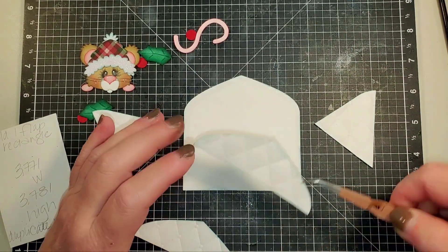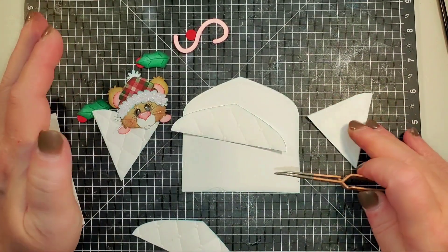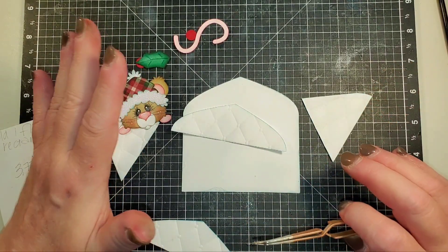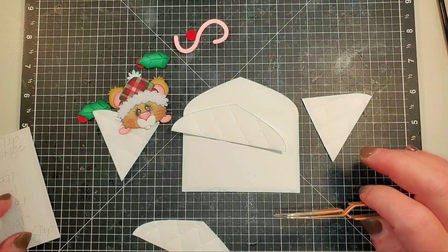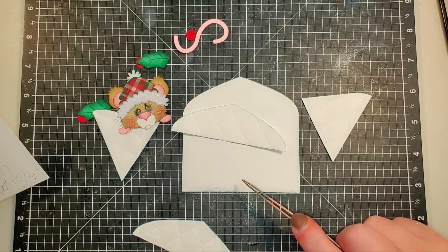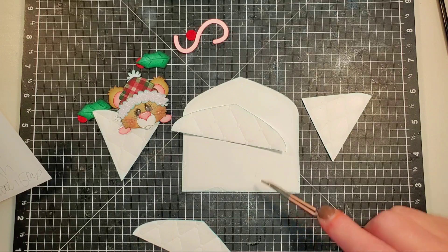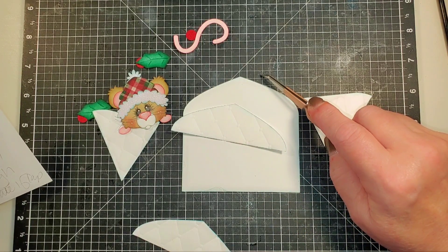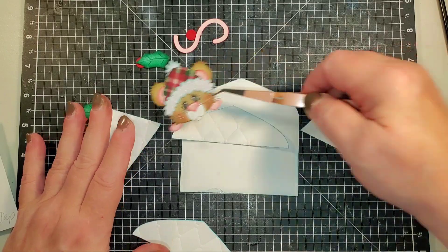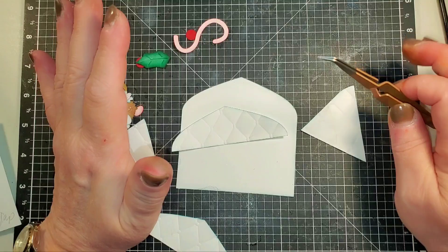One rectangle and one flap weld together. When I assemble everything as the photo shows it in Design Space, I got measurements of width - all assembled - 3.77 inches wide by 3.781 inches high. That includes the little part of the ear that's going to be sticking over, so it's not just your base piece. I just want to clarify that.